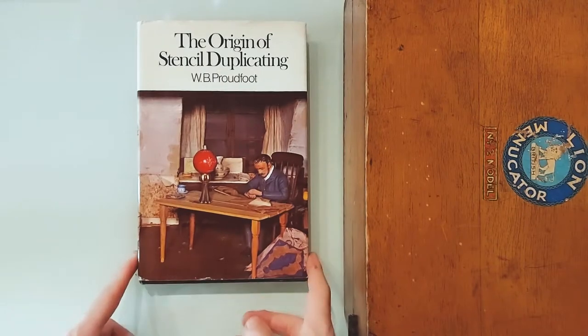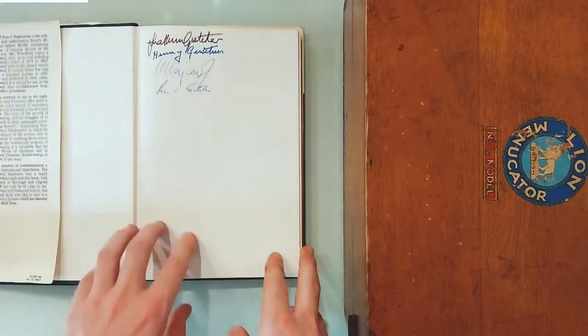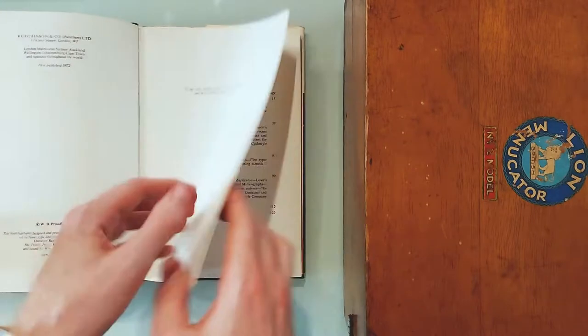I did loads of research on these things, but the main source of research was this book right here.